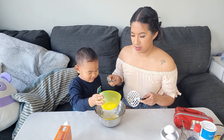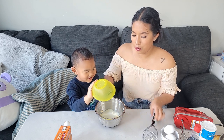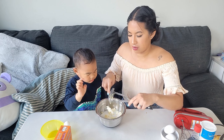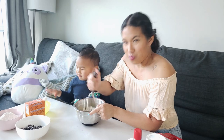Go ahead. Whoa! Beautiful! Mix it around. Oh wow! Sugar! Mash it around.